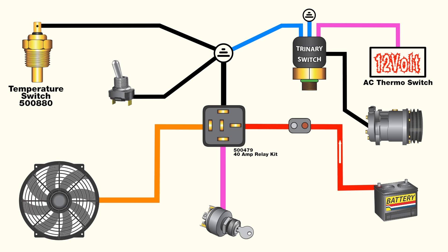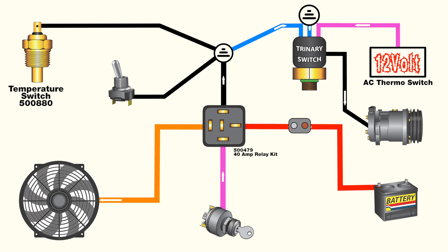The trinary switch wiring runs in parallel to the fan circuit, but since the fan wiring and trinary switch wiring share the same ground, the fan will turn on when the air conditioning is switched on from inside the car. The shared ground feed from the trinary switch is normally open, but when the switch sees a predetermined pressure, it will close to allow the relay to turn the fan on.